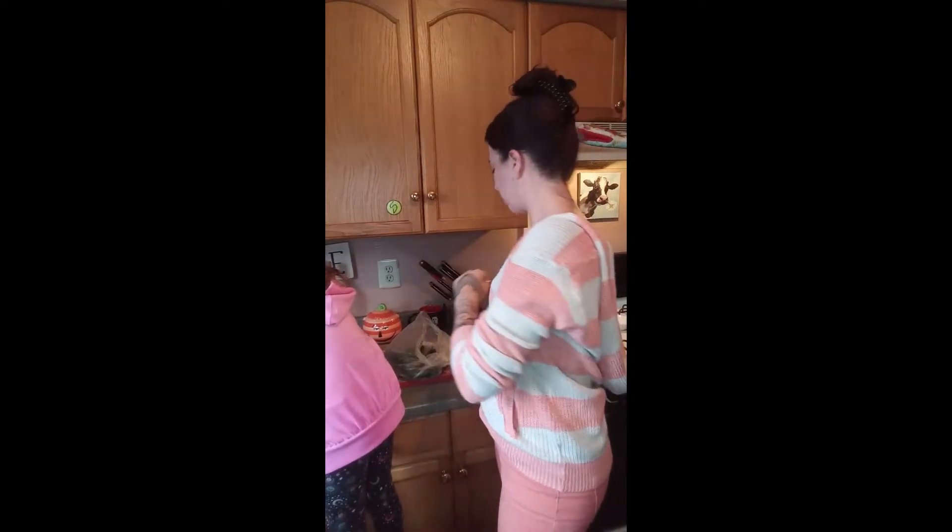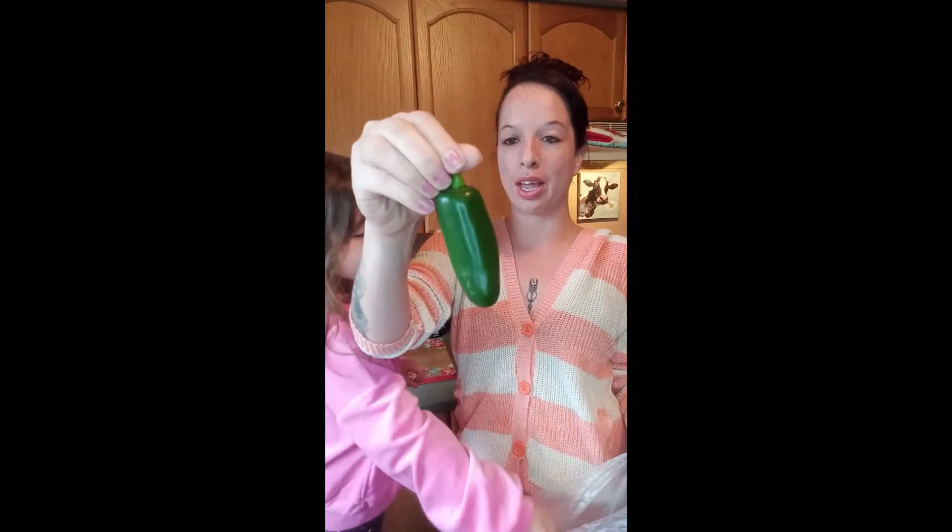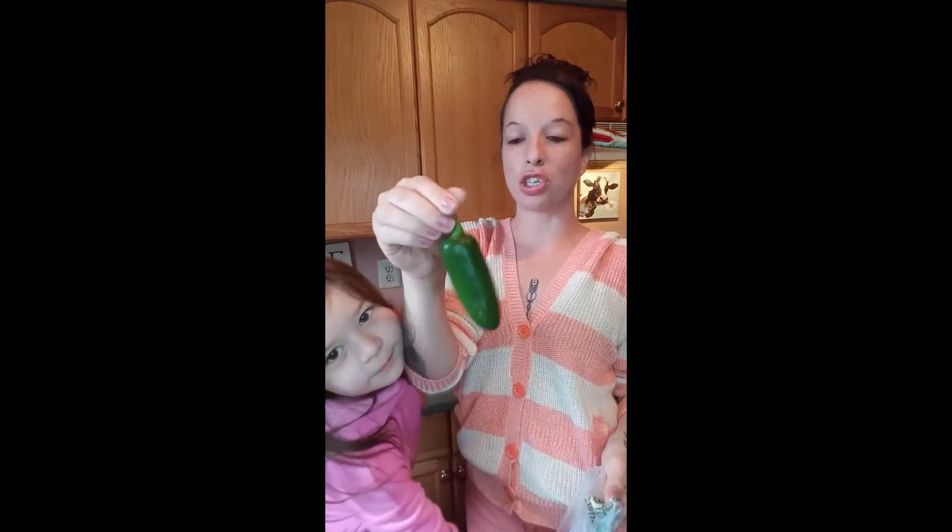Hey guys, welcome back to the channel! Today we're gonna make easy jalapeño poppers. I got a big bag of fresh jalapeños — any size are good, I got some rather large ones. Make sure to keep the stem on, not just for show but easy for picking up as well.